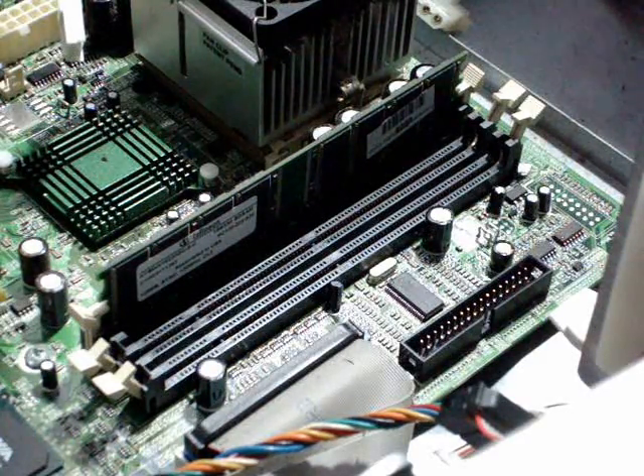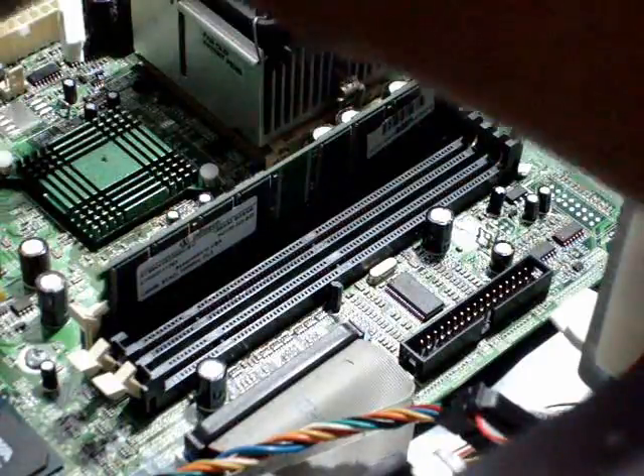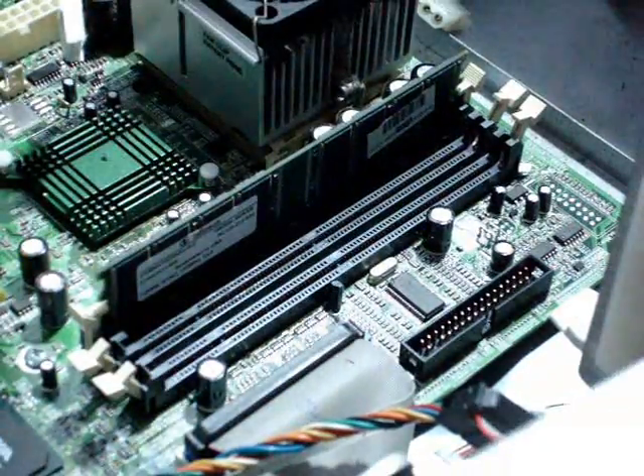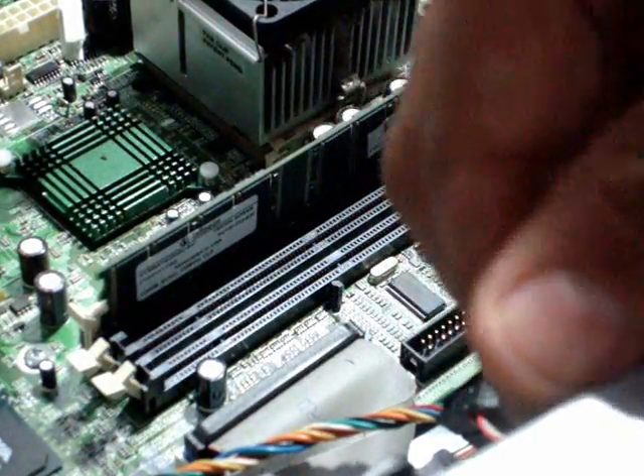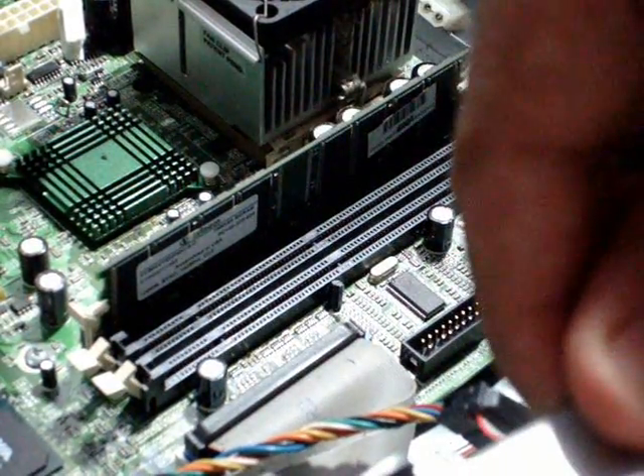Open the cover and ground yourself to the computer with either an antistatic wristband — which is something like this, as you can see here — or you can also ground yourself to the chassis of the computer. You can touch it like this with one hand and work inside the computer.